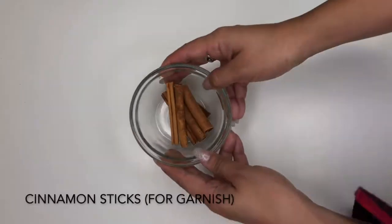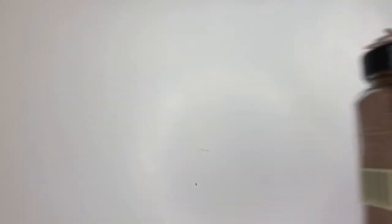Four English tea bags, four cups of water, cinnamon sticks for garnish, and a pinch of nutmeg for garnish.